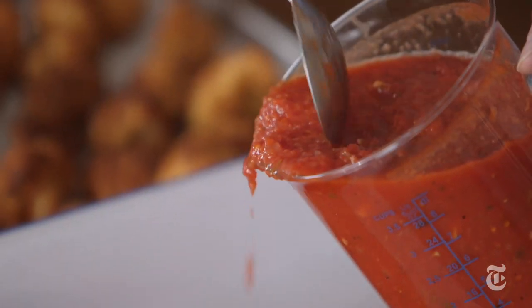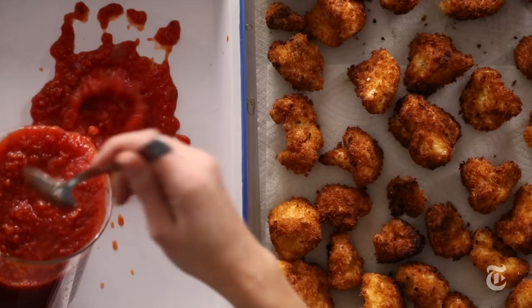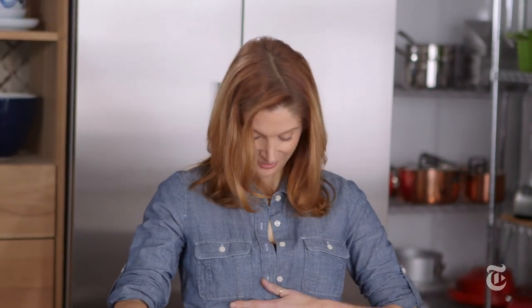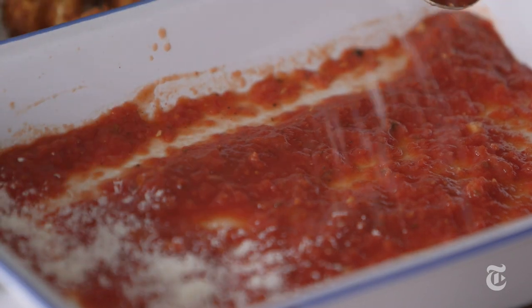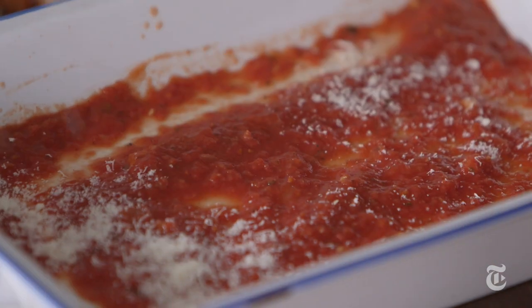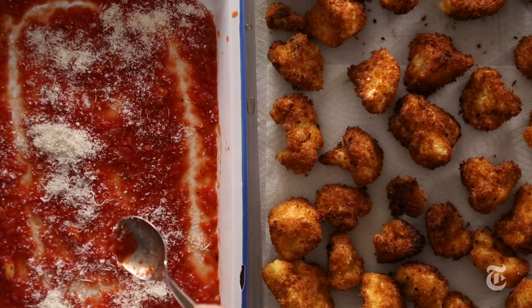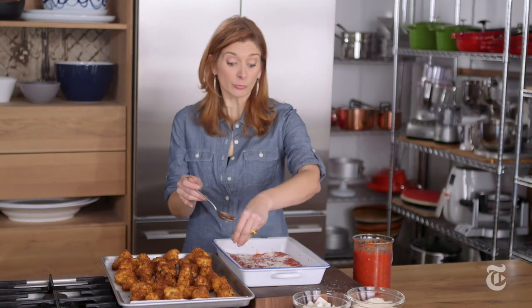Now you just want to layer it up in a pan. Use your favorite tomato sauce recipe, and then just a thin layer on the bottom. It is really important to use good parm here. If you use some other cheese, it's not parm. Parm needs parmesan. You'll taste a difference.